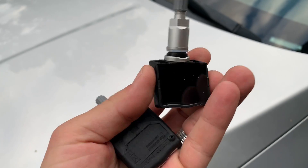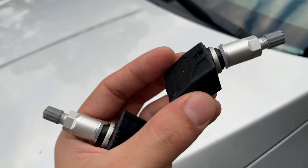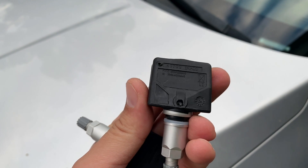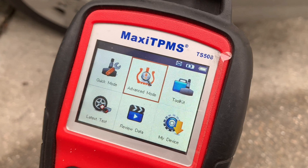I'm going to install these brand new TPMS sensors. They were $10 a piece online and if you're interested I'm going to post a link for those in the description area below. Also we're going to be using this Maxi TPMS programming tool. You can check out the link in the description.